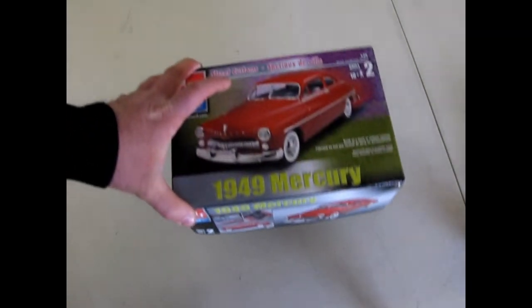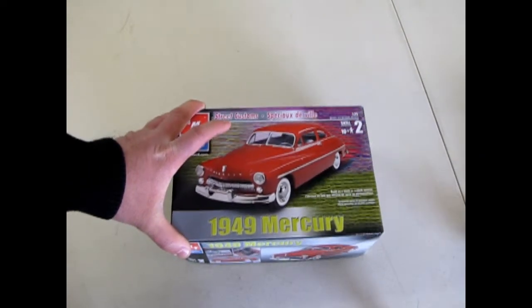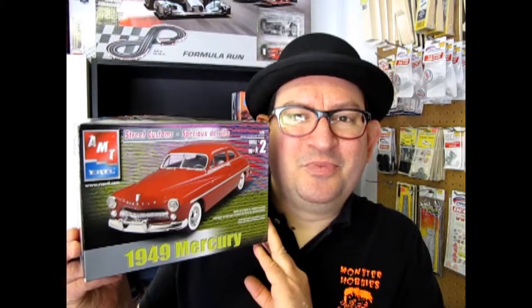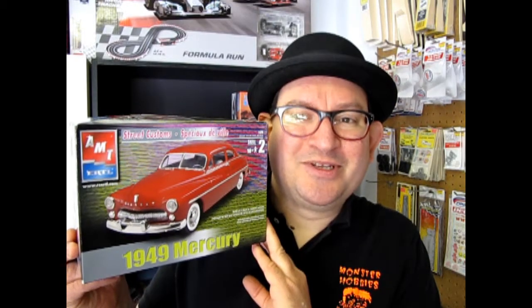I hope you enjoyed that episode of Monster Hobbies' What's in the Box, where we got to open up the lid on the 1949 Mercury. If you'd like to continue watching these amazing videos, please watch them here, here, and here. Don't forget to subscribe so I can continue to open up lids and show you what's in the box.